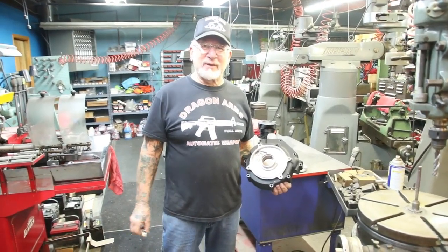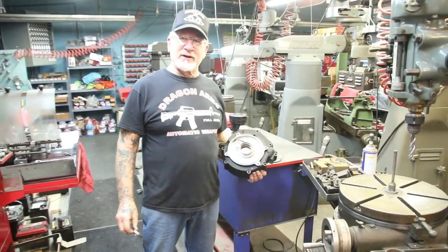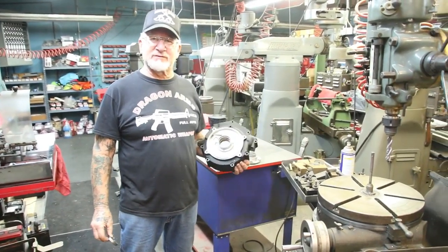How you doing now, Facebook fans? Dragoman here. I'm in my machine shop, and what I do in between customers is I repair Harley Davidson parts.